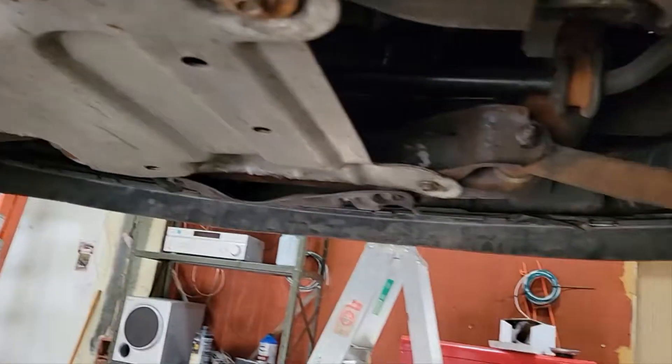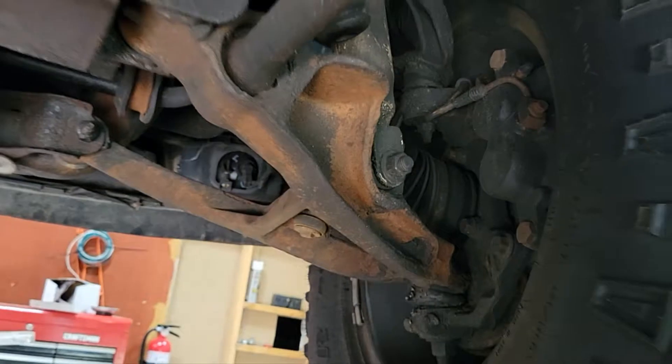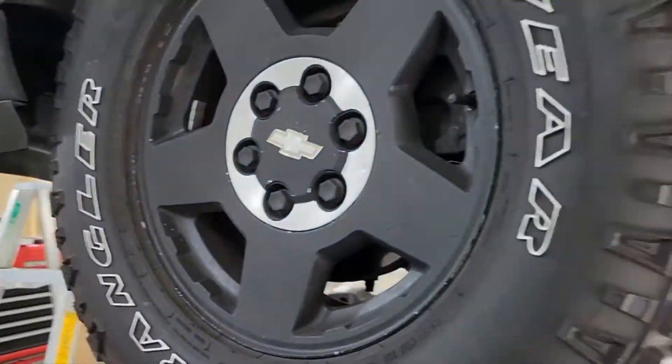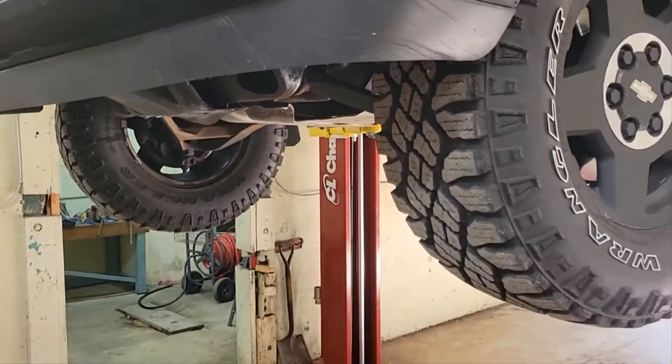I'm getting ready for a long trip. I just want to get some routine maintenance done and check some stuff out. Things to do before a long trip to make sure that your vehicle is ready to rock and roll, especially when it's a 2005 with 214,000 miles like this is.